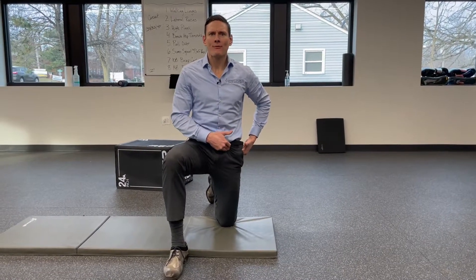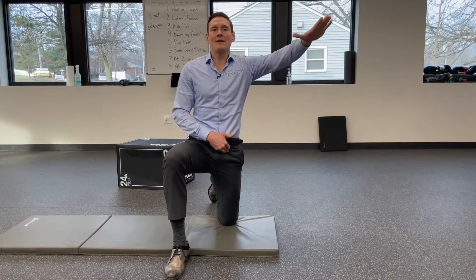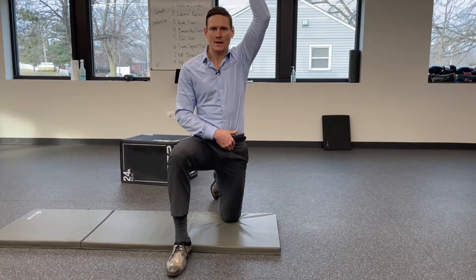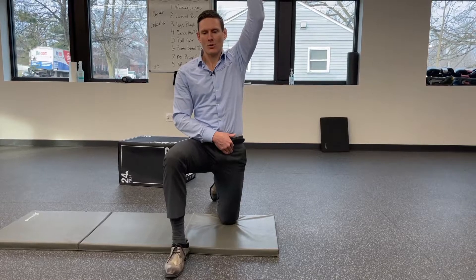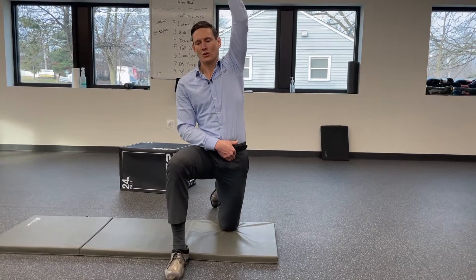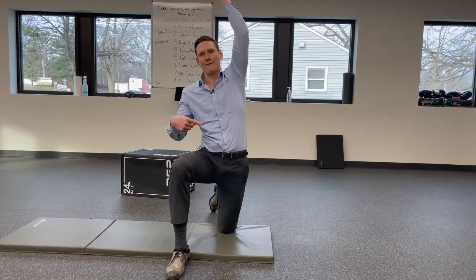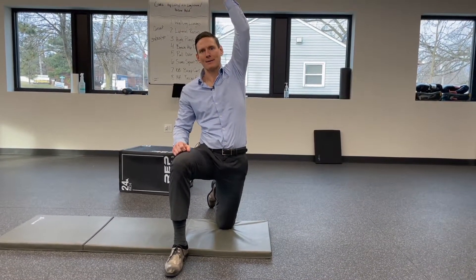I'm pushing my hip forward here. And if you really want to get more of a stretch, you bring that arm overhead — my shirt's going to come untucked, but that's okay. So I'm pushing this hip forward, and you can really reach. You could even go backwards, right in through here. Try to feel it in the front of that hip.